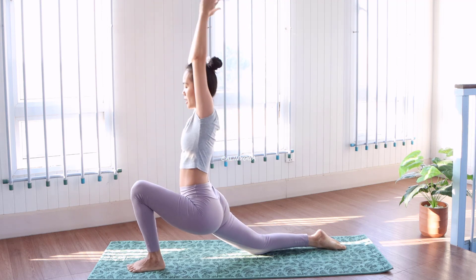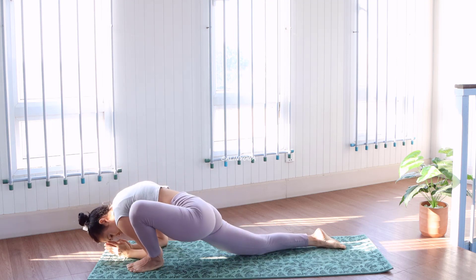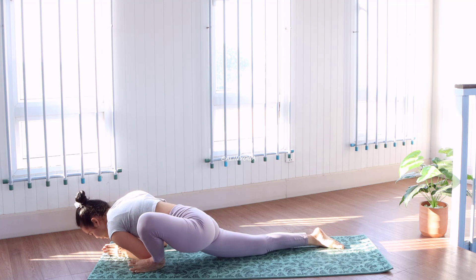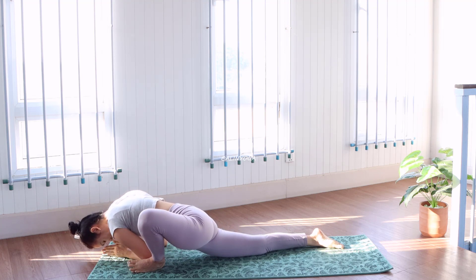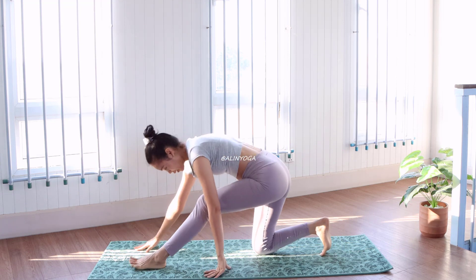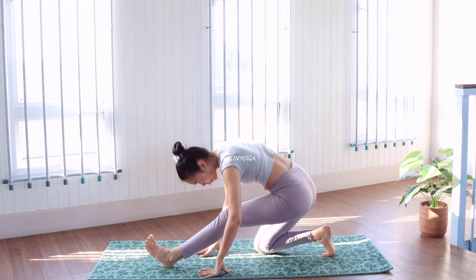Out, stretch, and relax. Open your hip for the next step. Go back. Go back.